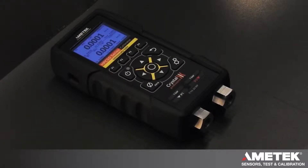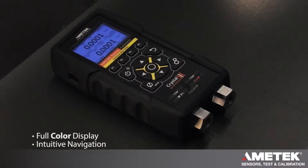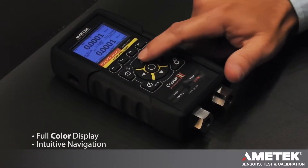Ametek Calibration Instruments introduces the new Crystal Engineering HPC50 series intrinsically safe pressure calibrator. This unit is available with a single or dual installed sensors, and uses a full-color two-line display that can be easily configured using our Advanced Simplicity interface.